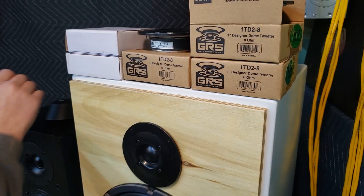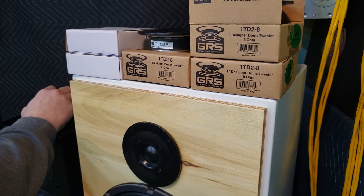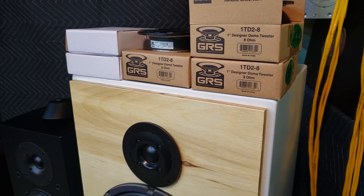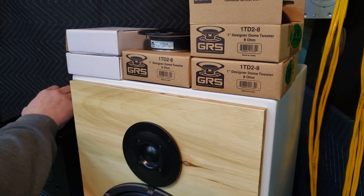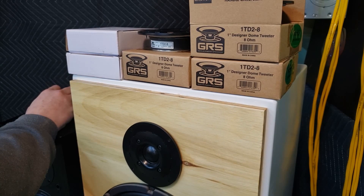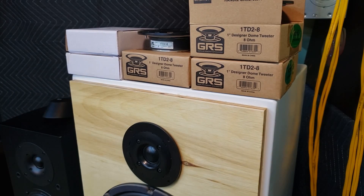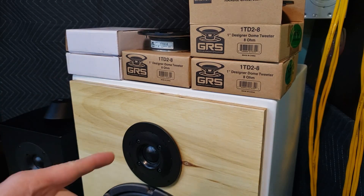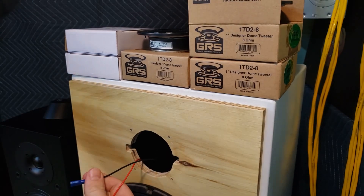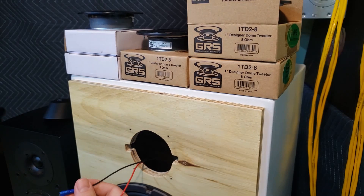We'll stick him back in there and switch back to playlists. No distortion. No buzzing. We'll go back to that Adele Turning Tables song. This is how it should sound. So this is the good one — this one's fine. So far, out of five tweeters, granted they are different brands but of the same model, I've only gotten one good one out of five.